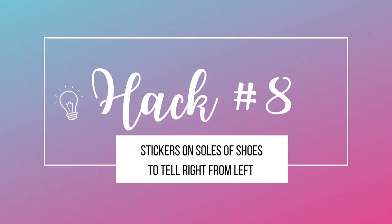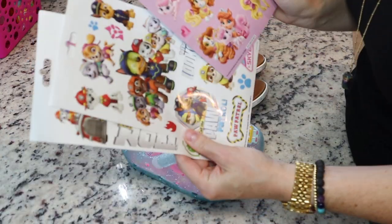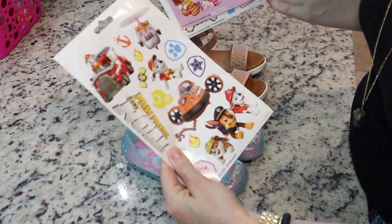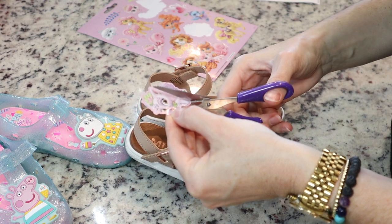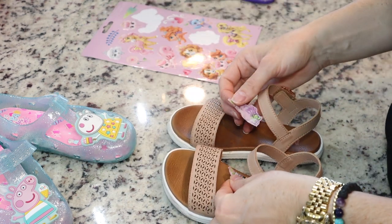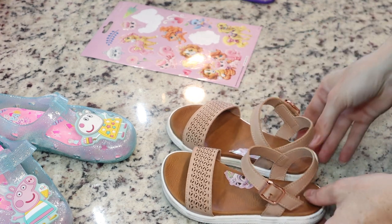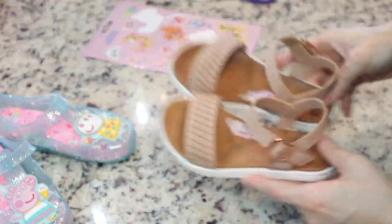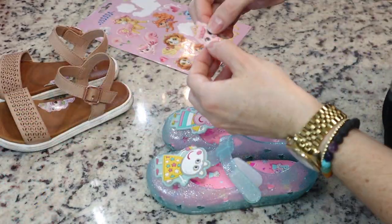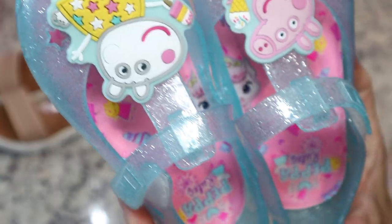Hack number eight is using stickers on the inside of shoes so your child can tell left from right. My daughter is learning how to put her shoes on by herself. Take some stickers of choice, cut the sticker in half — using a sticker with a face is usually better. Then flip the shoes around and put the sticker halves on the inside of the soles, so if the child puts the shoes together, you would see a face. This really helped my daughter — she was constantly putting her shoes on the wrong feet, but now she always gets it right.